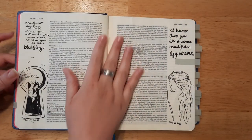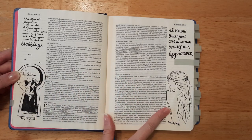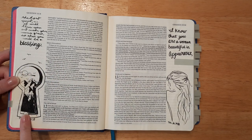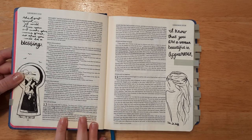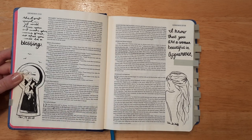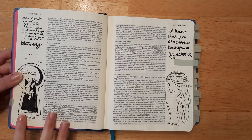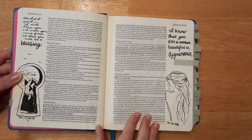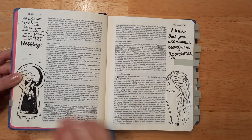Next I did a double page spread — I think I traced one but not the other. I like this one because it's about God talking to Abraham and making his name great, so I wanted to do something like a little keyhole with a bigger vision behind it. And this one is for when Abraham's wife is described as lovely, so I just did a little image of a woman there.